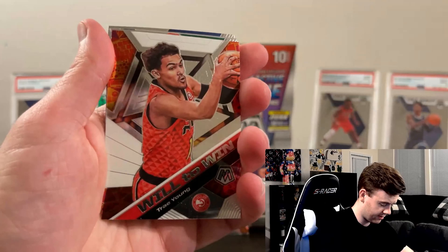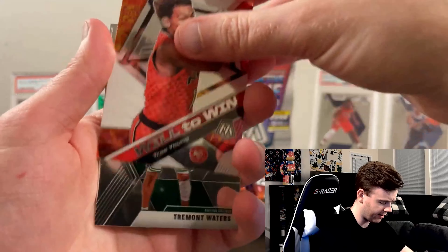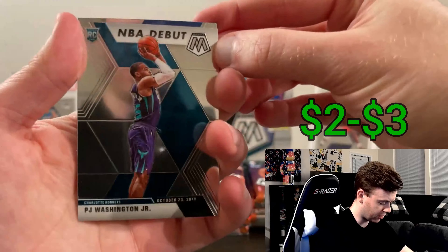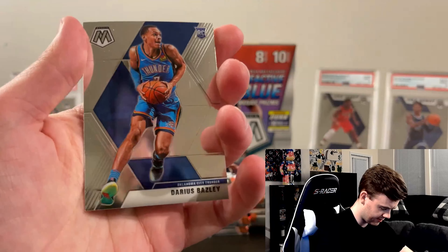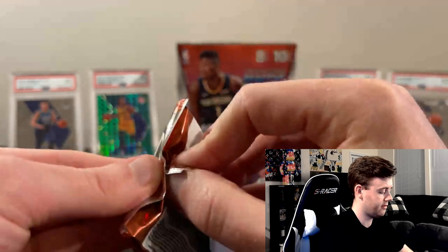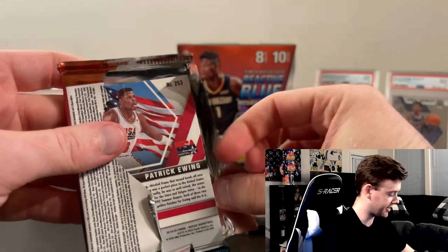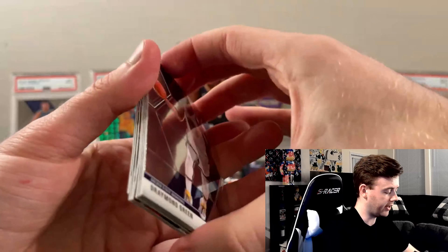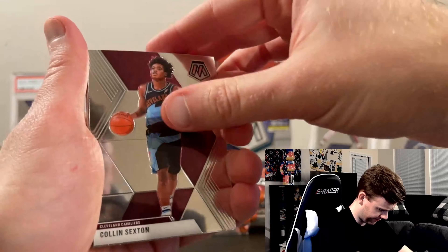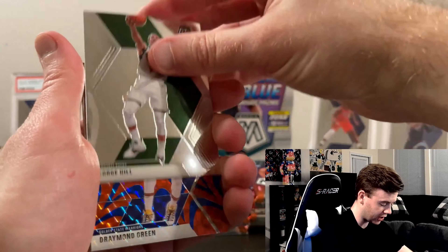We start here with Rodney Hood. These cards are so shiny, and they're like bent for some reason — I guess it's just how they're made. Eric Pascal of the Golden State Warriors there with the reactive — not bad. The Trae Young Will to Win, sick looking card. PJ Washington NBA Debut, cool looking card. Not much else in that first pack.